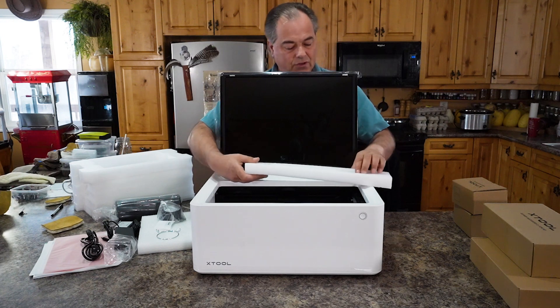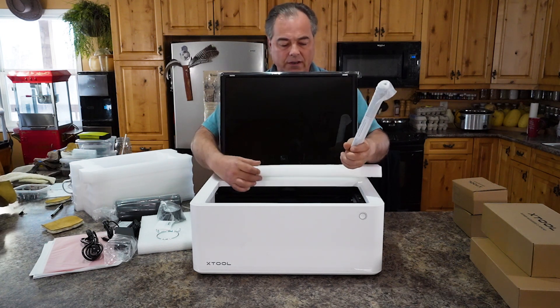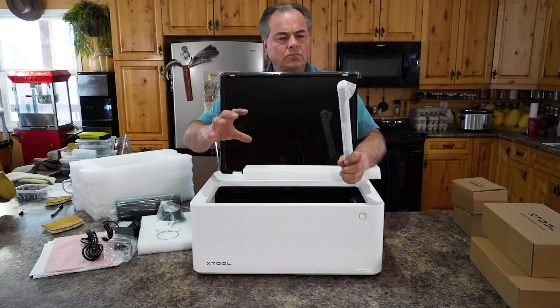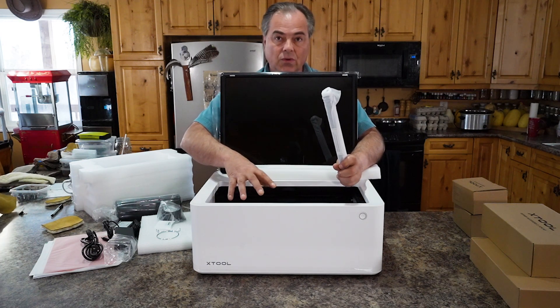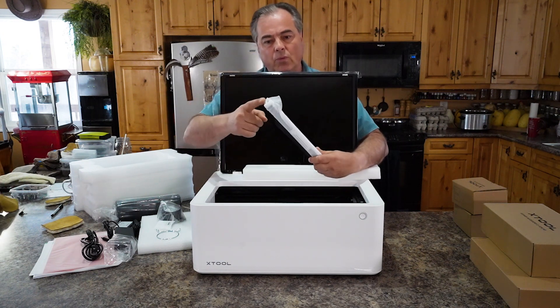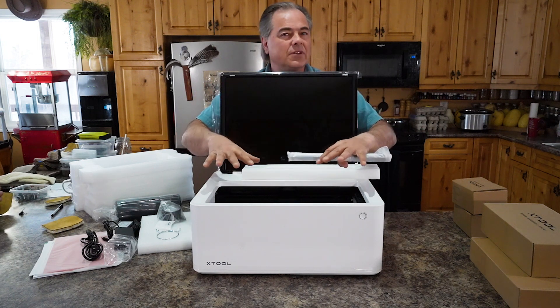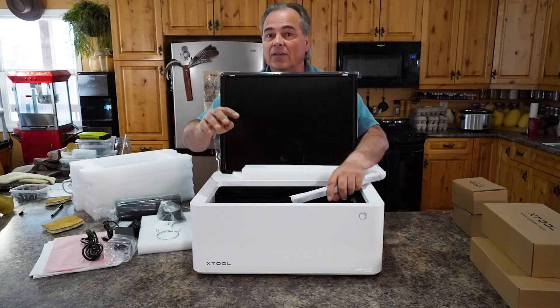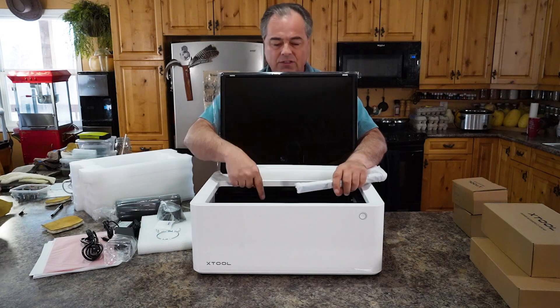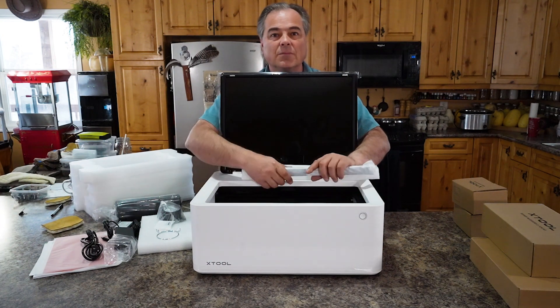These are the triangular prisms. Because there is no honeycomb grill on the bottom of the unit, they have these triangular type rods that you'll set down and then place your material on top of when you're doing any kind of cutting through, so as not to cut into the base plate inside the machine.